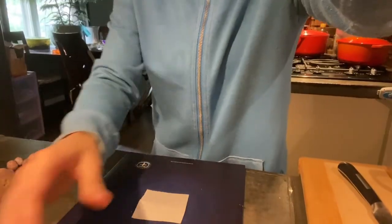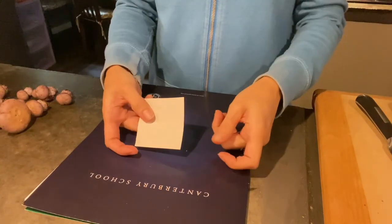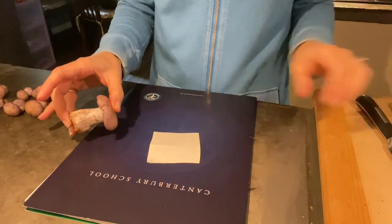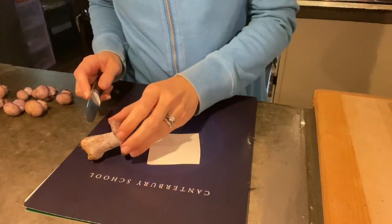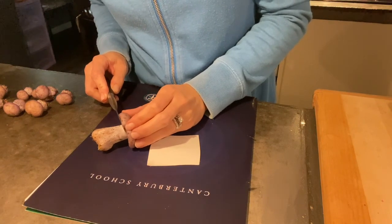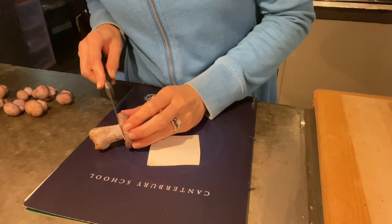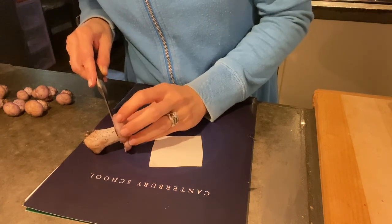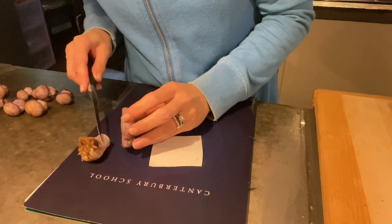I'm going to tip the camera so you can see what I am doing here. I just have a small piece of paper because we are only doing a single spore print today. So I'm going to take my paring knife and I am going to cut the stalk of the mushroom away as flush or as close to the cap of the mushroom as I can get.